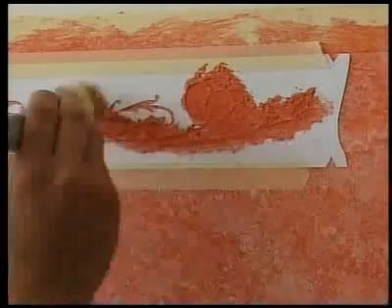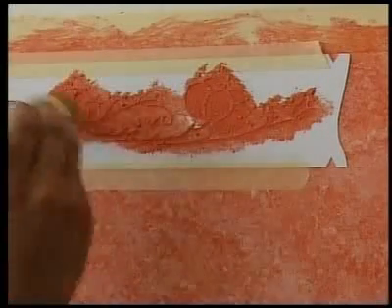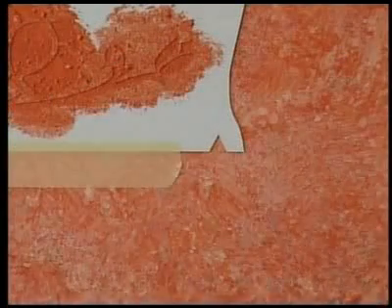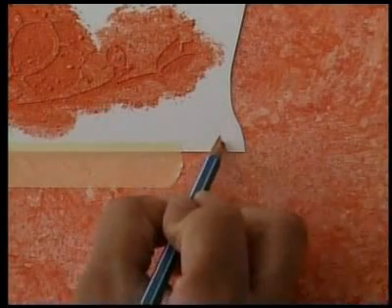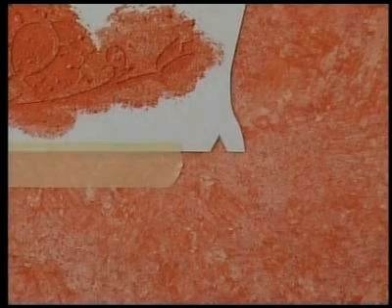Applying a darker colour than the colour used for creating the room. Use a pencil to mark the positions on the wall for successfully repositioning the stencil. When the job is complete, the marks will be removed with a rubber.